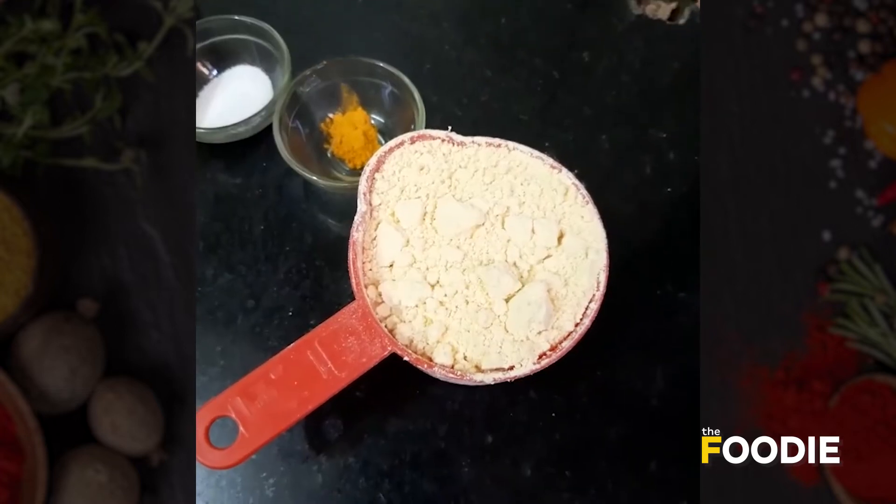Today we are going to make a very special Gujarati and Maharashtrian farsan. Everyone knows what it is. So here are all of our ingredients.